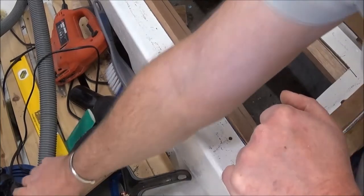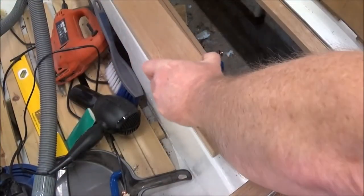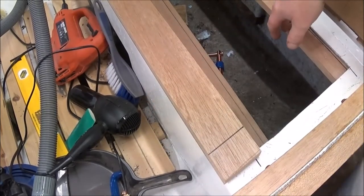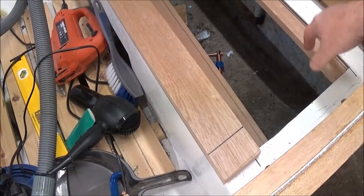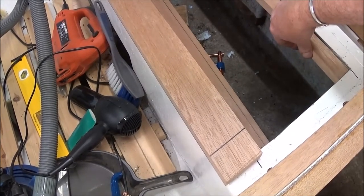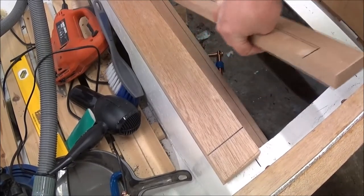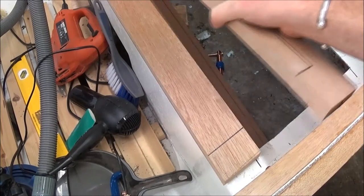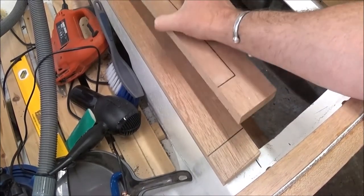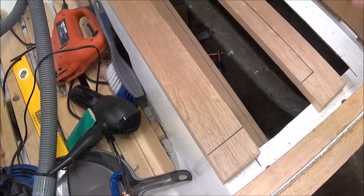And this one's just the same length, give or take, as well. And then the back one is actually wedged in there virtually, but that one's easy to come out because it's that much shorter than the others. So we've got a decent amount of overhang underneath to get some glue on.